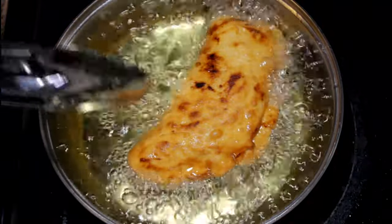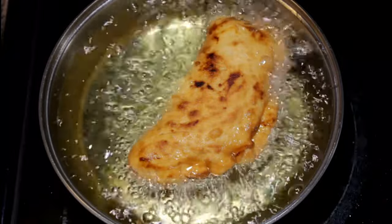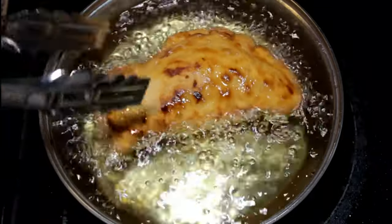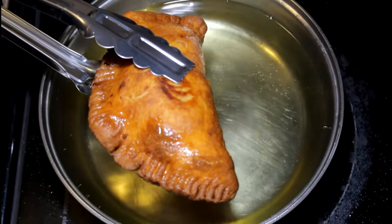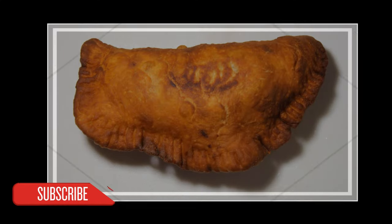When the patty's done frying, make sure you strain it a little bit, because you don't want to eat a greasy patty. You can put it on a napkin to soak up all the oil. And basically this is how it looks when it's done. Thank you for watching — make sure to like, thumbs up, and I'll see you guys on the next video. Bye guys.